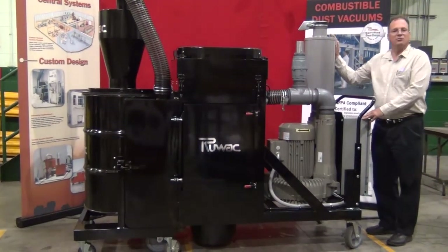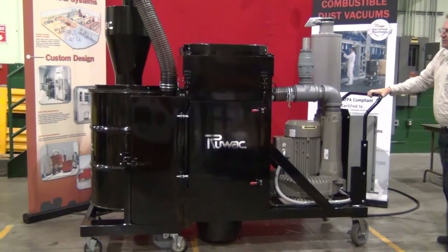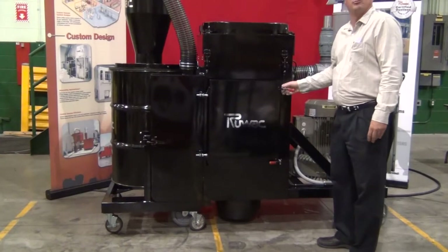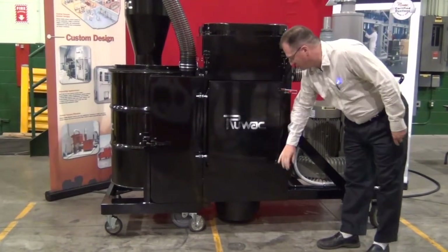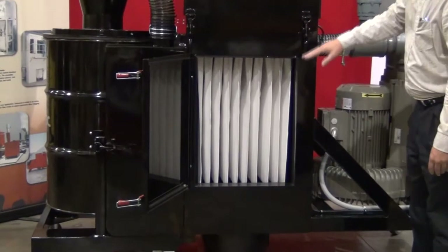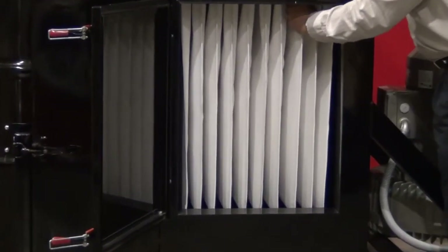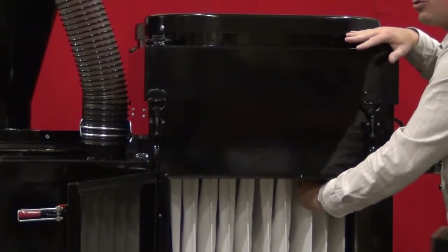There is an external silencer system inclusive with the system on your discharge. The filtration system is our Micro Clean 118 square foot filtration system that filters down to 0.5 microns. Access to the dirty side of the filter is easily done via this easy access panel. You'll see that we have a pleated style filter — this is the dirty side — and internally up here we have a motorized filter shaker that will automatically shake every time the vacuum is turned off.